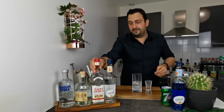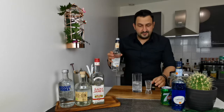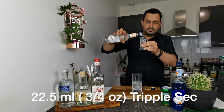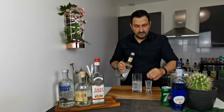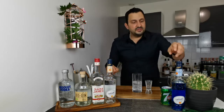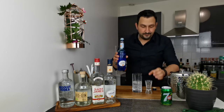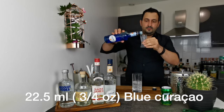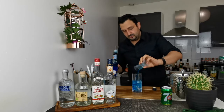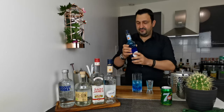Then we go with three quarters of an ounce of triple sec — you can use Cointreau if you have it. Right now I have Jafar so I'll use that. And last but not least from the alcohol section, we're going to go with the same amount of blue curaçao, which will give this drink its nice blue color.